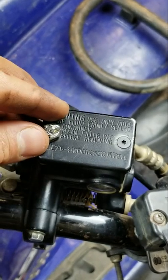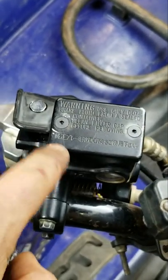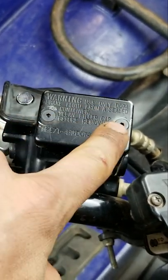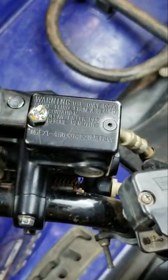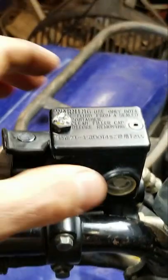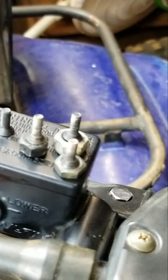Then just tack the nut on there real quick with the welder, back it out, and it works flawlessly. You can see we got them replaced with some hex head allen key screws here — it's flawless and it'll allow you to tighten it down better so that it doesn't leak.